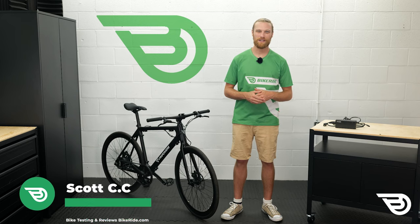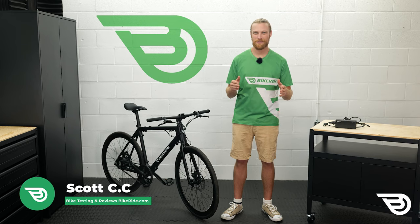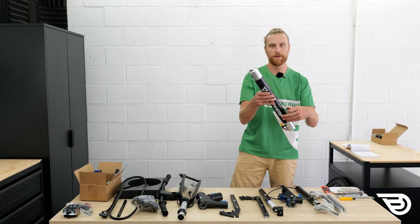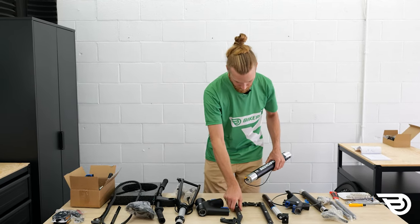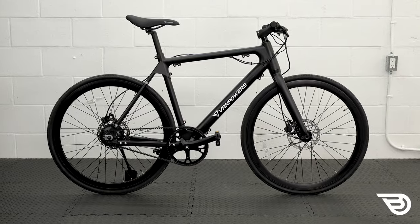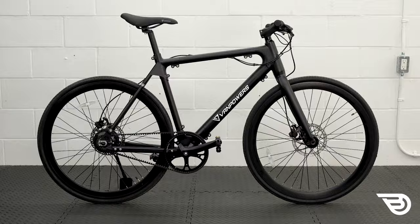Hello and welcome back to Bikeride.com Bike Reviews. I'm Scott and we're back behind the handlebars with another review for you. Many e-bikes require some assembly after you open the box, but today we're looking at a flat pack style bike from Van Powers.